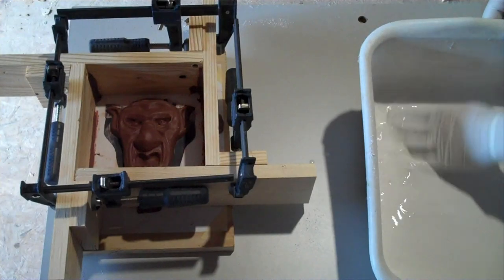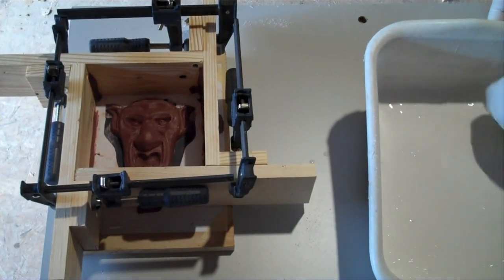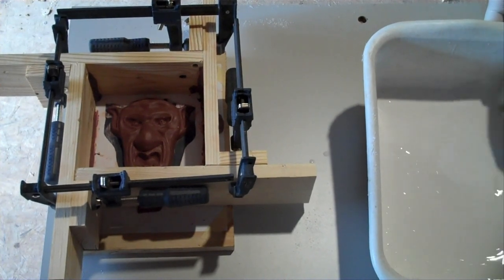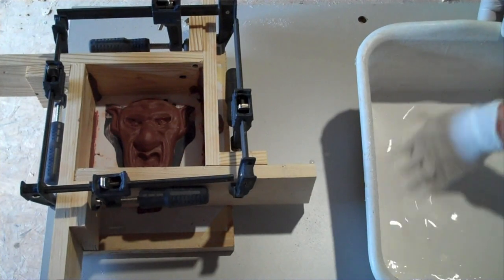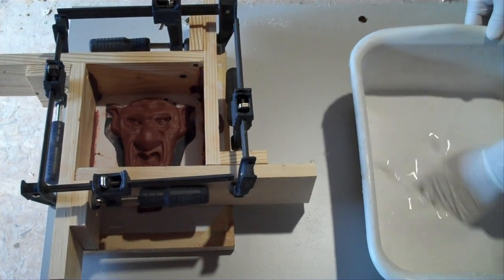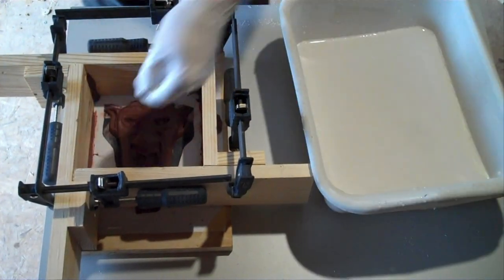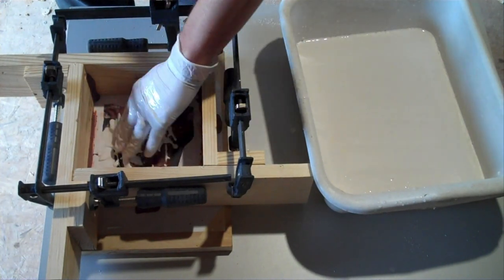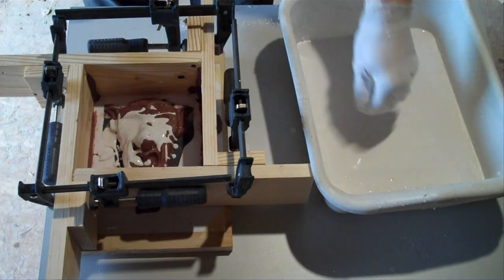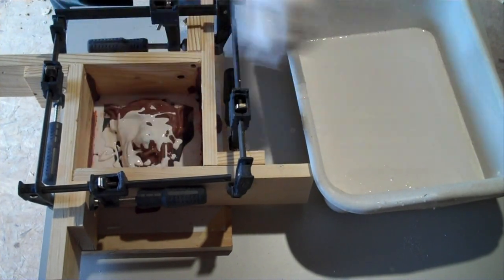Try not to mix any air bubbles in. You can tap your container to try to knock air bubbles to the surface. Once there are no more lumps or chunks left and it's a full, consistent consistency, you can begin pouring it in. You can start by taking a little bit and splashing it over the surface.